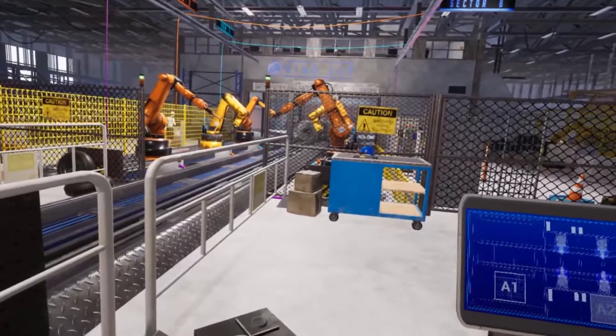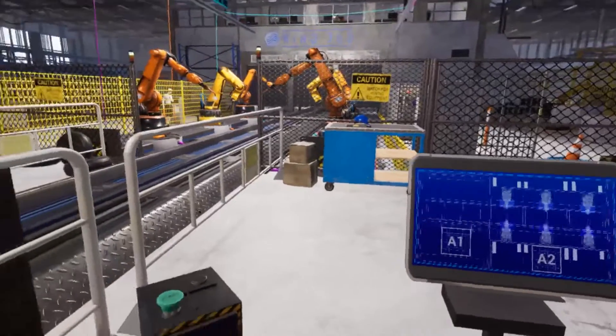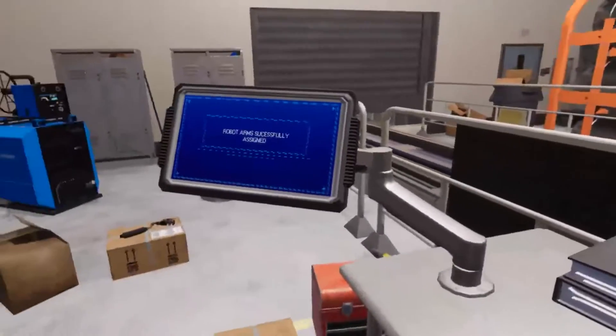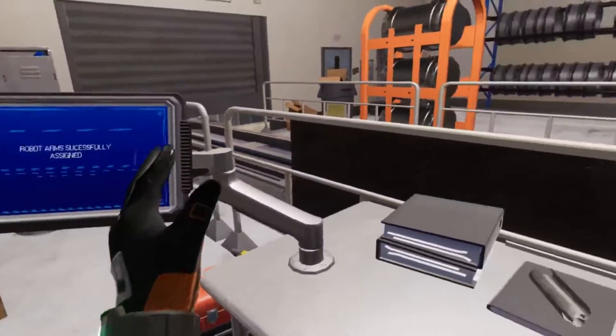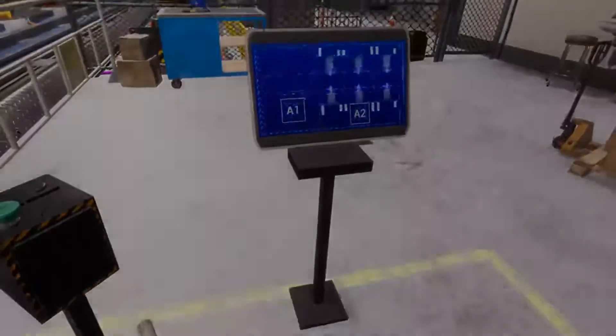Now that the first order has been completed, I'll send you the second work order for the day. They'll be using the same type of robot arms, so you'll just need to head to area two and set their parameters and patterns. I'll let you handle this one on your own. Good luck!